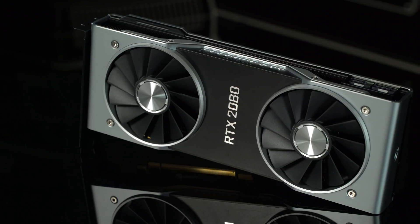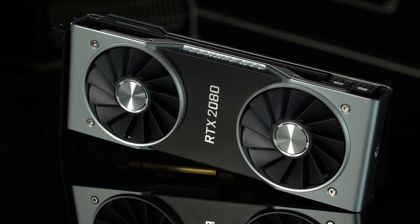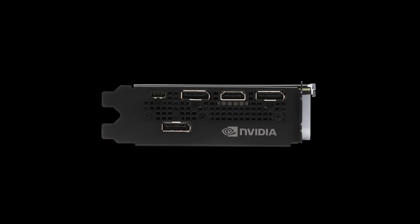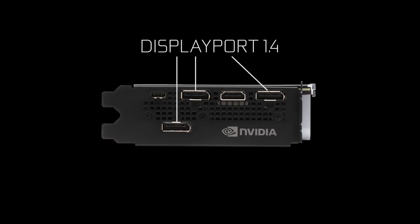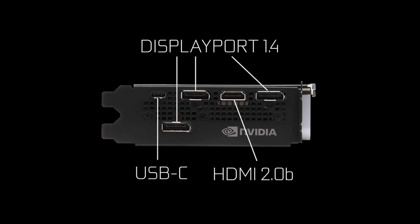The casing is super impressive too. It's a forged, machine-finished, die-cast aluminum form that wraps around the PCB like a continuous curved shield. Now let's take a look at the display outputs. There are three DisplayPort outputs with full support for DisplayPort 1.4, which will allow you to drive an 8K monitor at 60Hz with a single connector. You'll also see an HDMI 2.0b output and a USB Type-C connector for next-gen VR headsets.